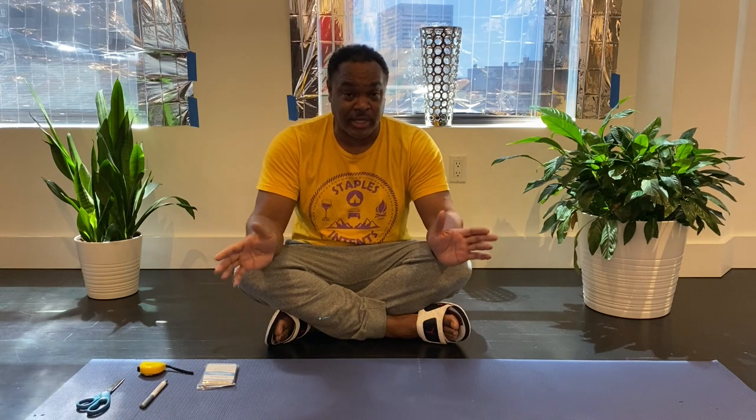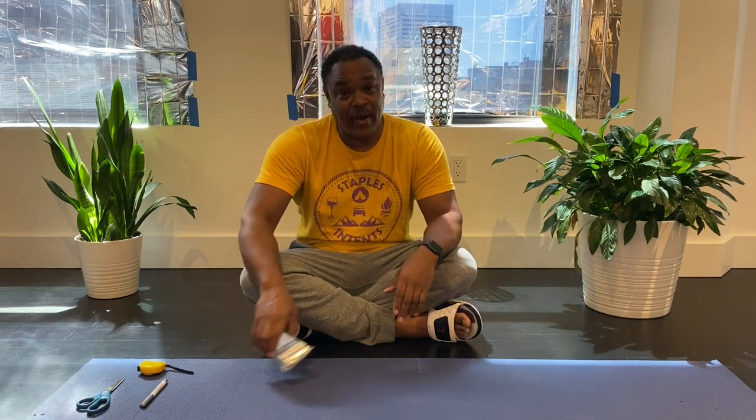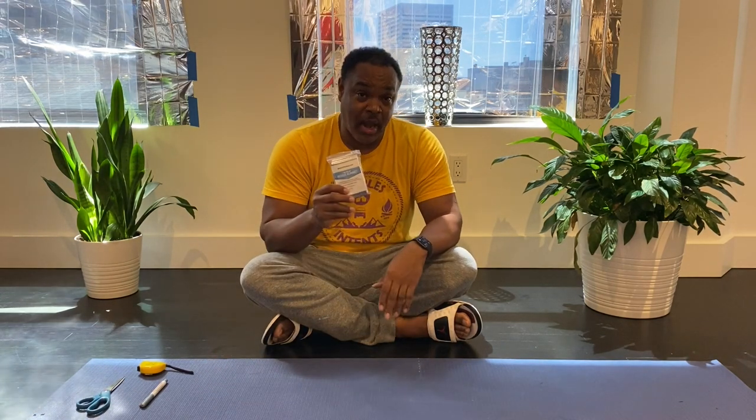I'm Dakota Staples of Staples Intents, and today I want to talk to you all about a possible glamping hack that can go a long way with your home in the event that you're not able to use your air conditioning for whatever reasons. In an emergency kit, there are a number of things that you should have. One of the highest recommended things is a Mylar blanket.